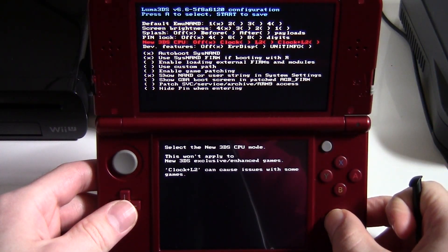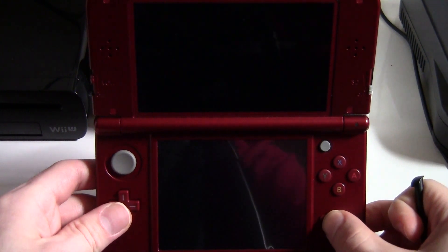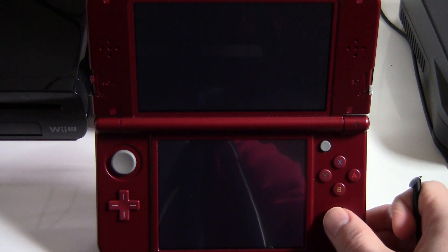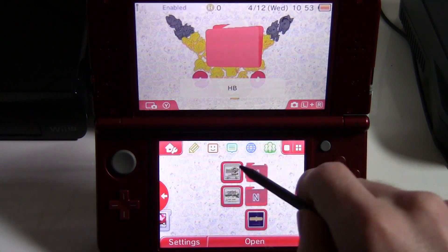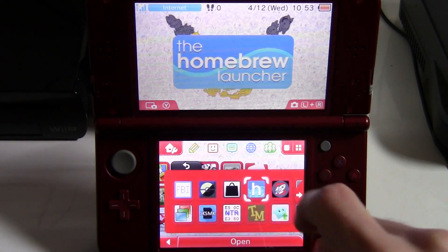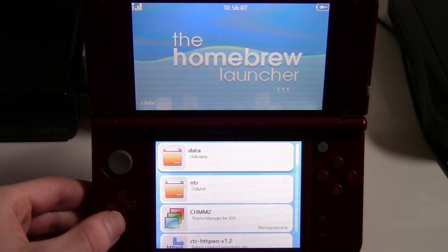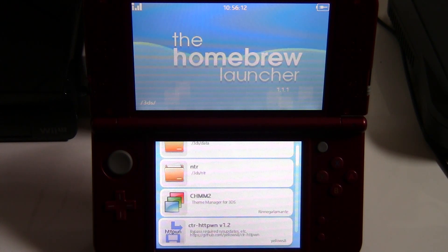Now hit Start and save the configuration. Then go into the Homebrew Launcher. Now we've loaded up the Homebrew Launcher, go ahead and scroll down to CTR HTTPWN.